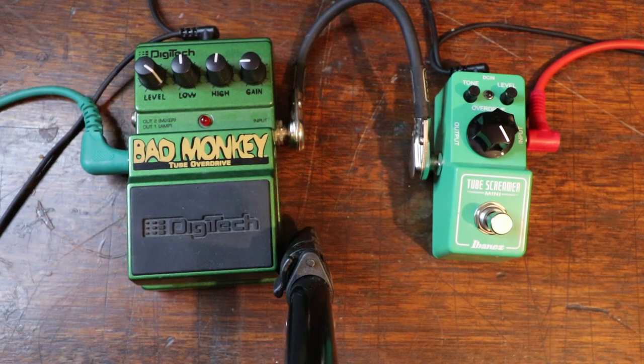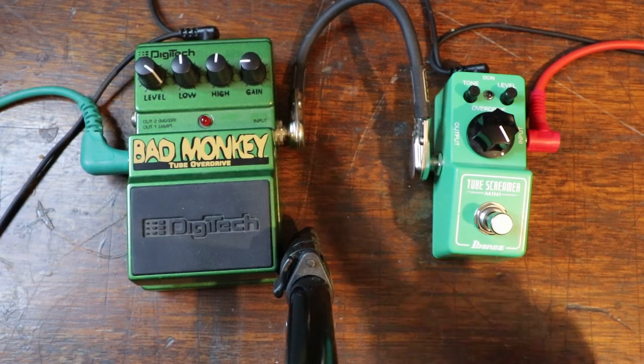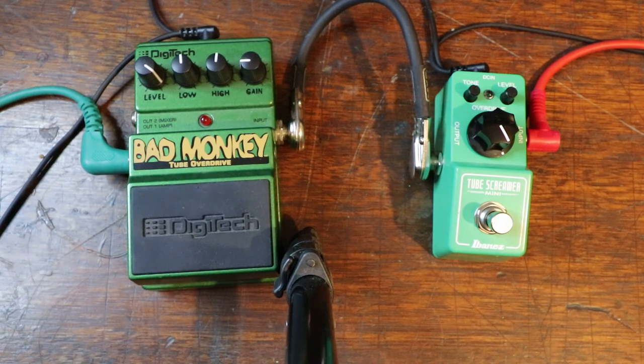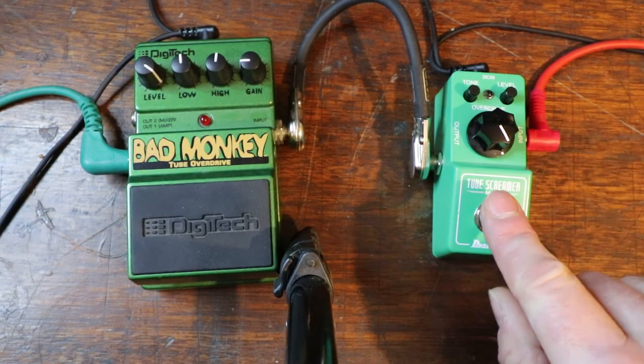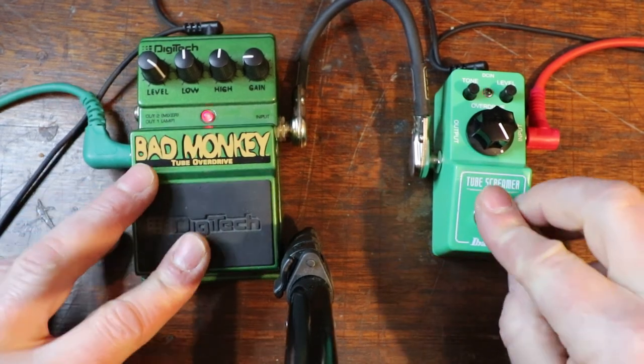Now I'm just going to indulge myself. I'm going to try what I think are some great settings on both of these pedals — fairly similar. You'll probably notice I've had to pull the Bad Monkey's gain back a long way. It does have a lot more gain, a lot more punch, and those two controls give you just a little bit more control. This sounds great — it's still quite beefy and does what a Tube Screamer does. This one does all the things a Tube Screamer does, and it's got a little bit more gain and a little bit more control. Have a listen, make your own conclusions. Tube Screamer first, then Bad Monkey.